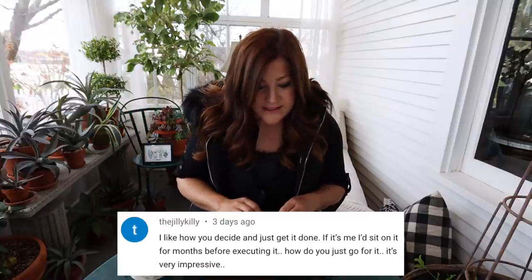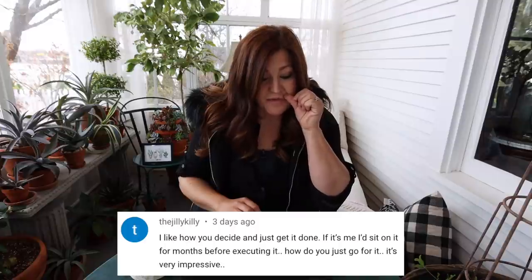Jilly Killy said, 'I like how you decide and just get it done. If it's me, I'd sit on it for months before executing. How do you just go for it?' I'm kind of both ways. For something like painting pots, it's such a small thing — if I don't like it, I can paint it again. I've had those pots for so long and I was planning on replacing them anyway, so I didn't really have a ton of fear. There's always a little bit of trepidation when I fly into a project that's going to change something.